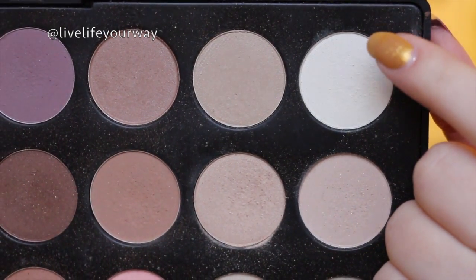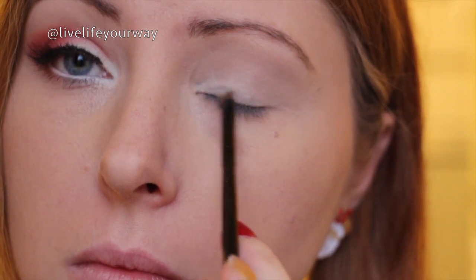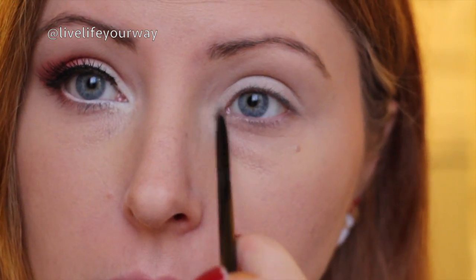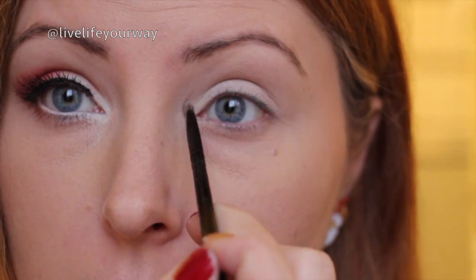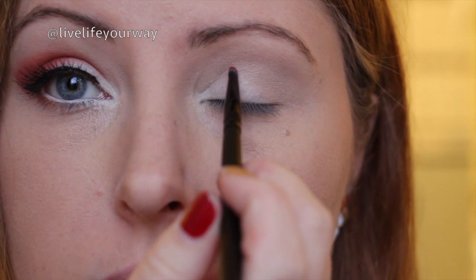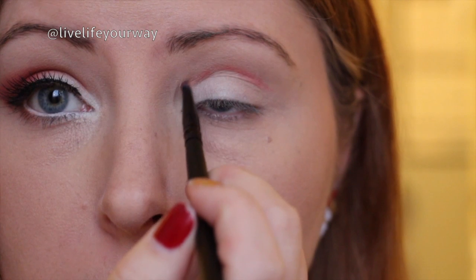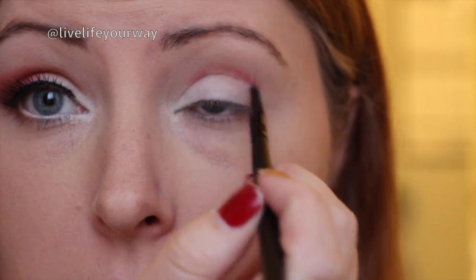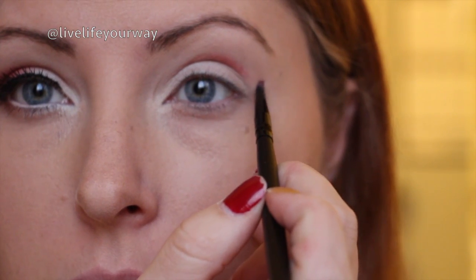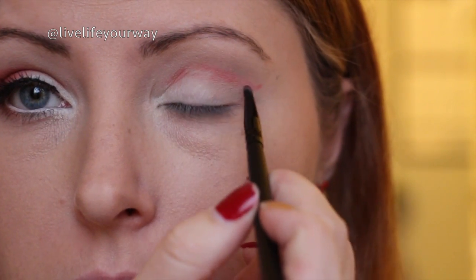For the next color I'm using something close to white — probably a little bit off-white — and I'm just going to be packing this on the inner third of my lid as well as my inner tear duct. Then I'm going in with a bright red using a pencil brush. I'm going to do almost like a cut crease at first and just work it into my socket to get a nice shape. I'm also going to put a nice sharp wing with the red color, which we will blend out a little bit later.